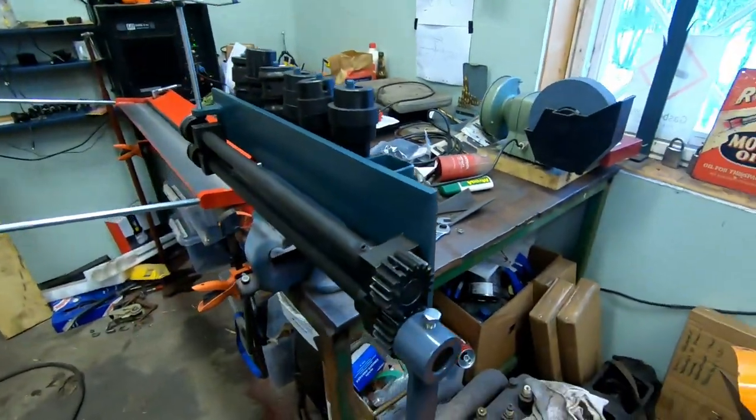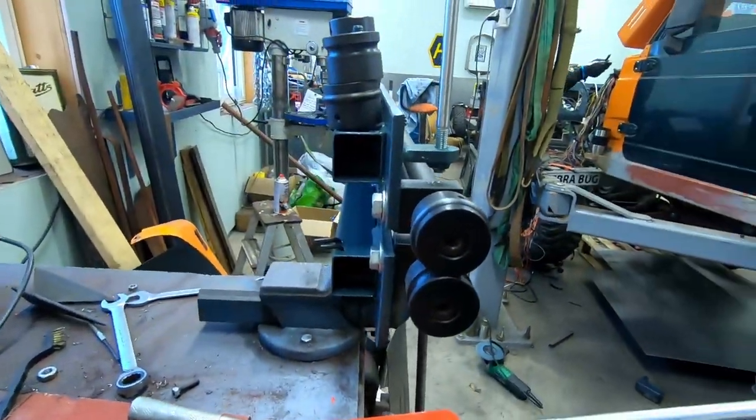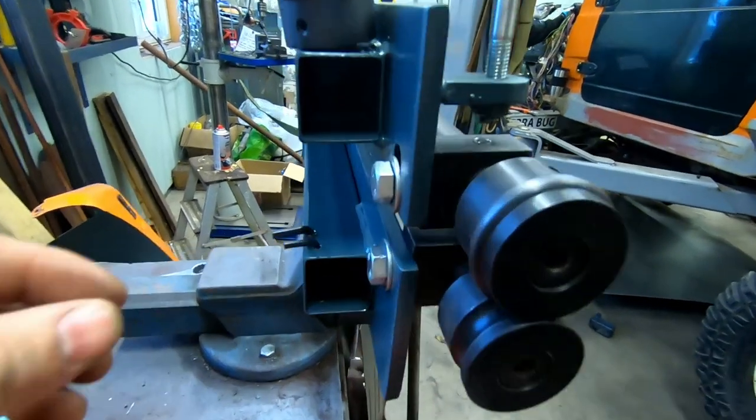The paint on it is actually the engine paint I used on the engine — so this is Land Rover original engine paint.